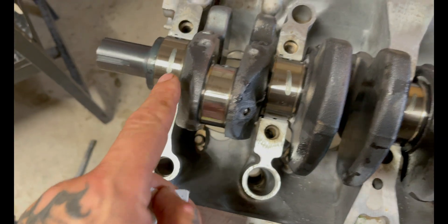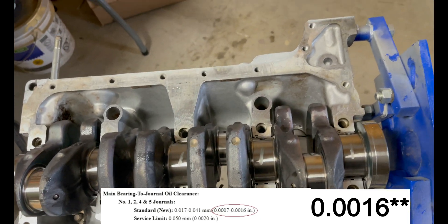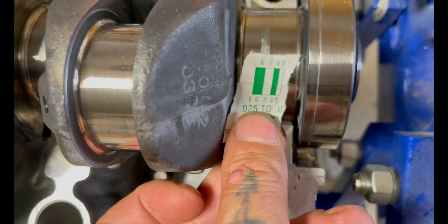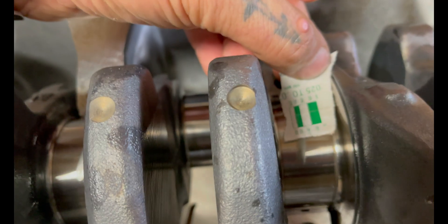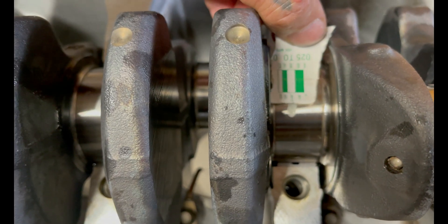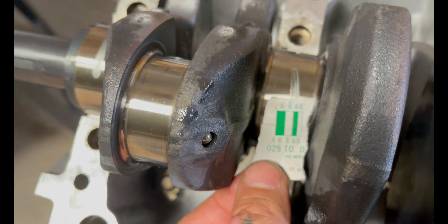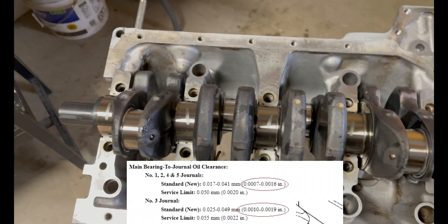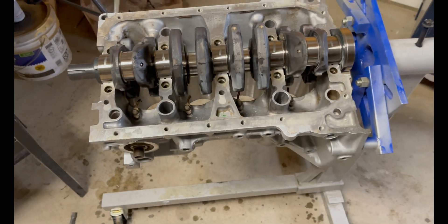It did its job. Factory specs are 0.0007 to 0.0017. So as long as we're in that spec — I'd say that's probably 0.0015, this one smeared a little bit, still maybe 0.0015 to 0.0016. The middle journal is different — the middle is 0.0010 to 0.0019. So this one has a higher gap which is fine, because everything specs out. We're good to go — crank's good so far.